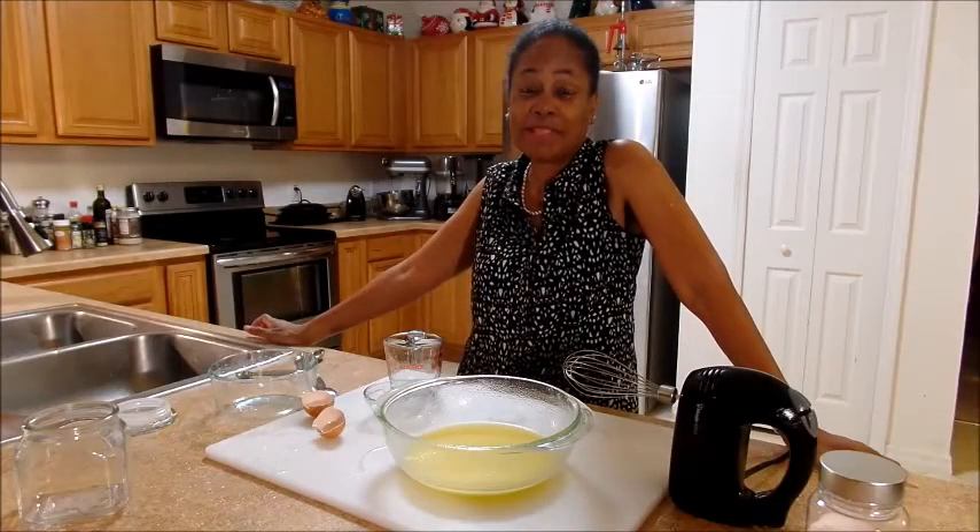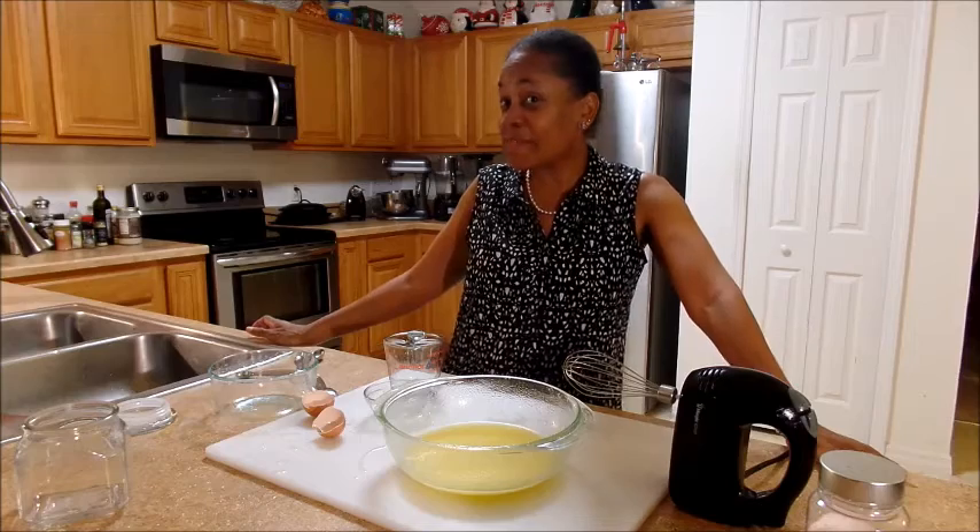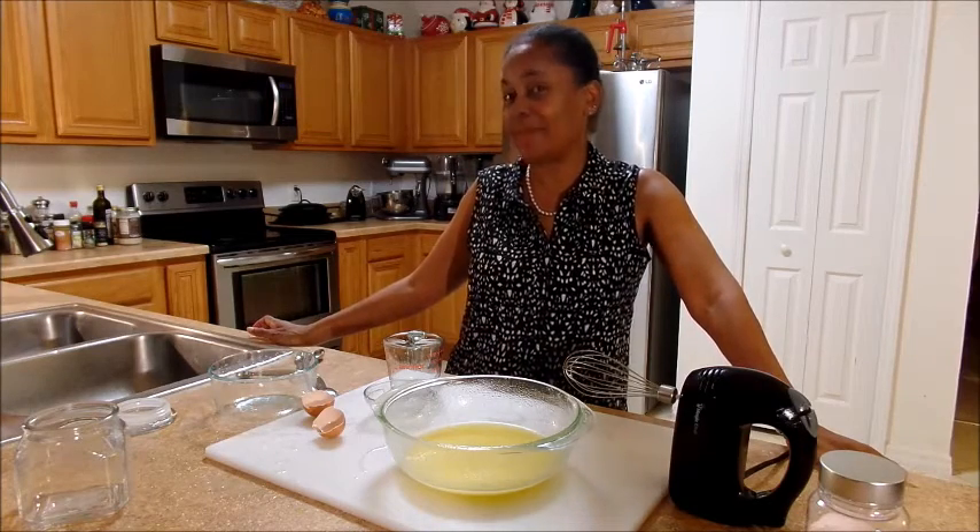Hi, welcome to Ebony Mom Does Paleo. I'm Christina Aguilera. I was going to make mayonnaise for you, but it was an epic fail.